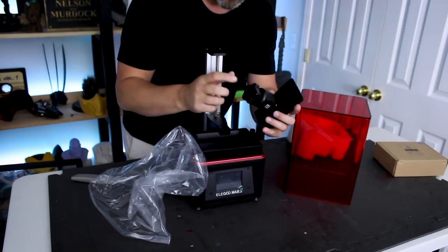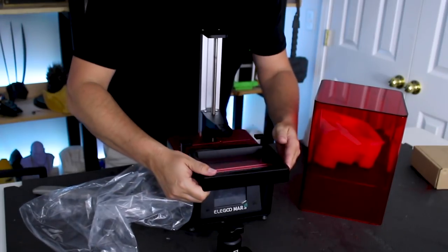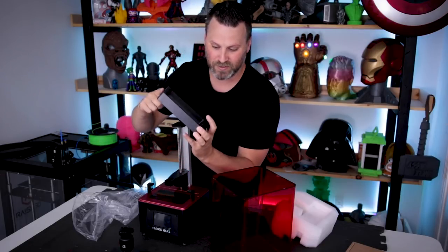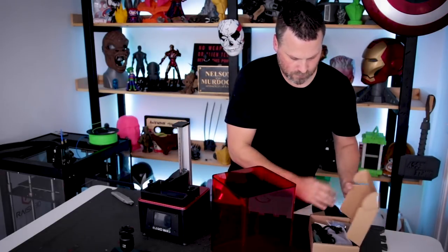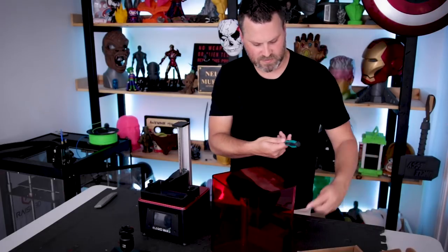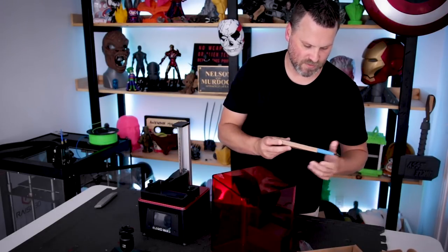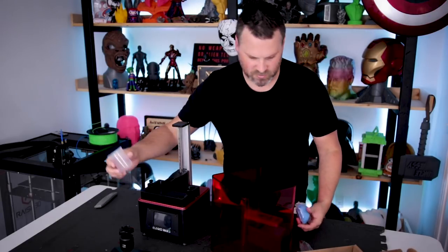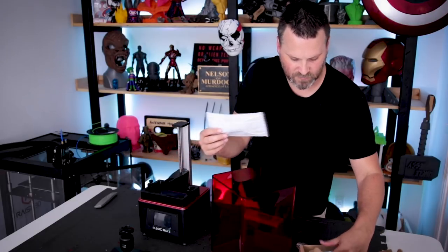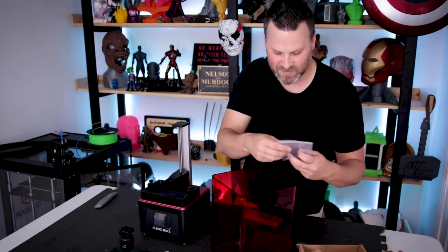Oh, look at this — all metal build plate, and it looks decent sized as well. This kind of just slides out. Man, this is heavy duty. Comparing this to the Monoprice, this is a really heavy duty build plate. Inside the container we've got a screwdriver, a plastic spatula, some nice clippers, a measuring cup, rubber gloves, paint strainers, and also some medical masks. Here are some extra screws and other tools as well.